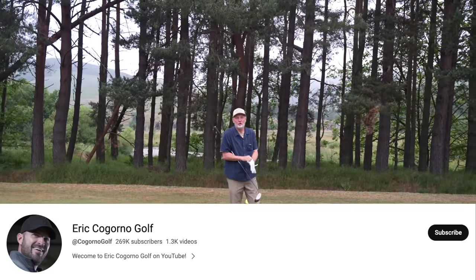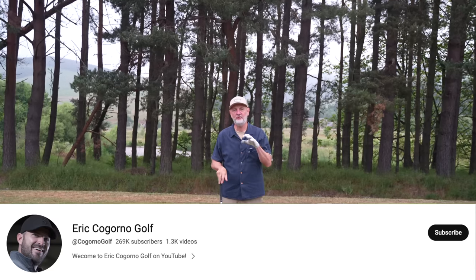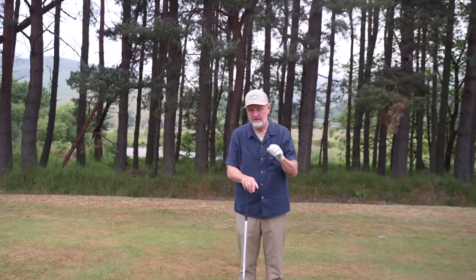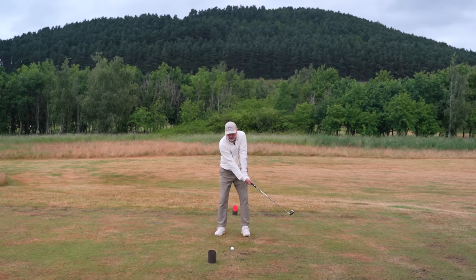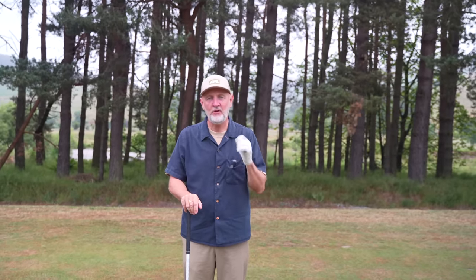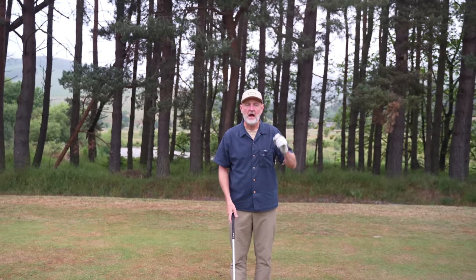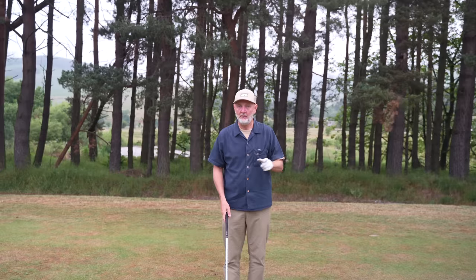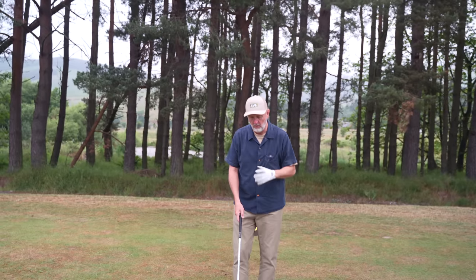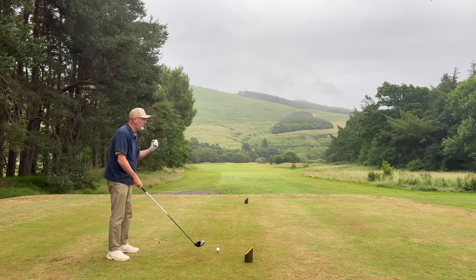Today's video comes from Eric Cagorno Golf, who quite honestly I'd not heard of until recent weeks when you advised me to take a look at his channel. I tried out a tip that was basically looking to increase your clubhead speed for your irons - it worked incredibly well for me and I've adopted it into my game. But then I asked: if you can do that for your irons, why can't you take the same interpretation into your driver? I'll put the link for my initial video and Eric's initial video down below.